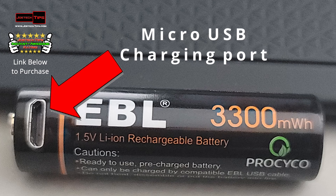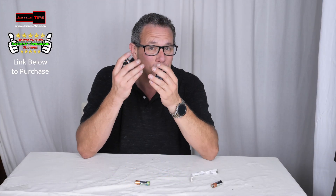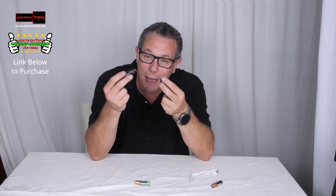They are 2200 milliamp hour batteries and they're identical to a nickel metal hydride battery. They are a double A equivalent, but these things are not normal double A batteries — I mean they are. They work just like a double A battery.